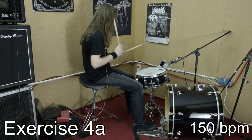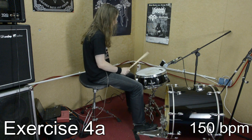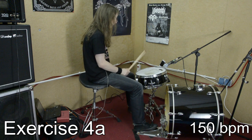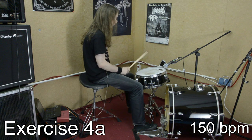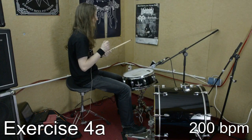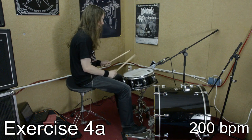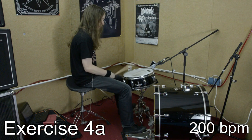After having covered all the basics, it is now time to move on to something more difficult. In this exercise, we will establish a crosslink between the right hand and the left foot. You start with your right hand and play right hand, left foot, right hand, left foot. This exercise is very tricky, so you will have to start very, very slowly. Again, the snares are off, so you can hear much better if you play precise.